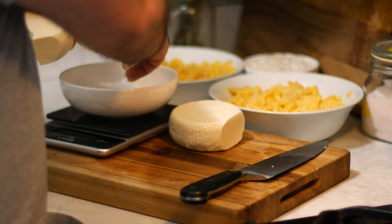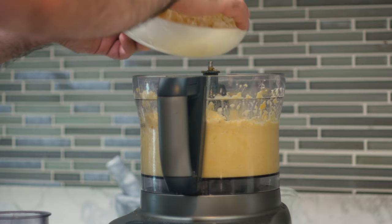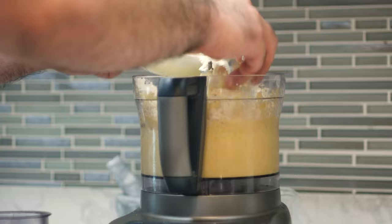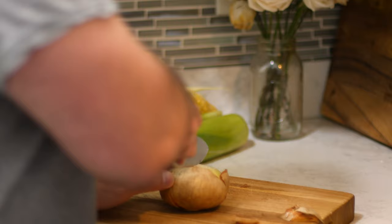I'll crumble that up and add it in. Next up, to add a little bit of savoriness to this, I'm going to dice and sauté an onion. You could add more or less if you want — it's really up to you.